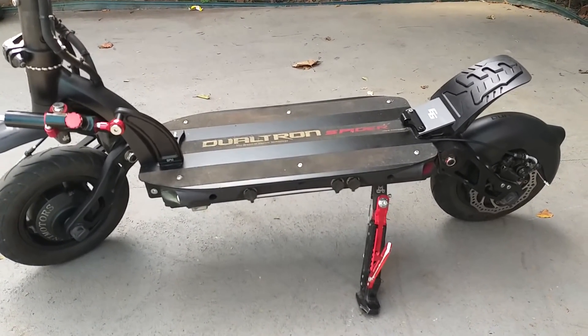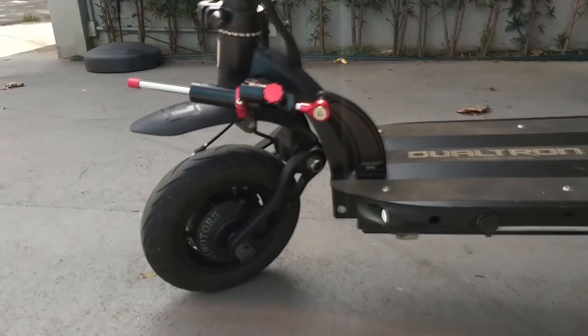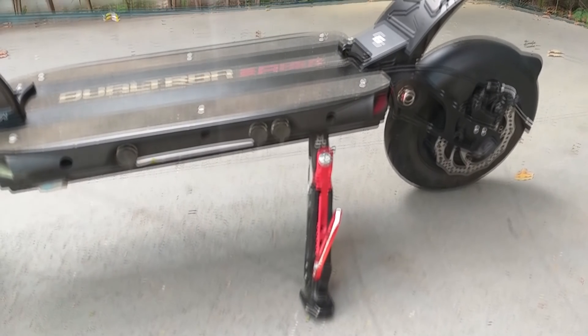Dualtron é uma marca muito boa, então tem muita qualidade. E aqui nós temos o motor dianteiro, o motor traseiro e o pezinho.